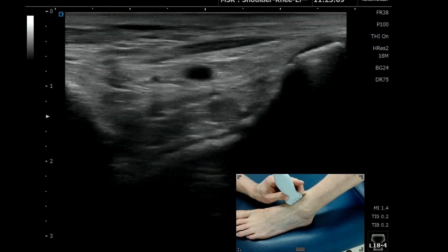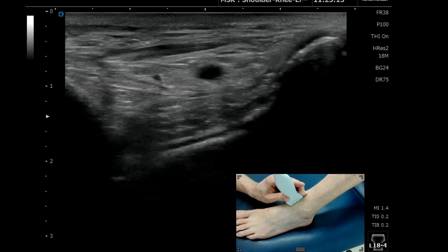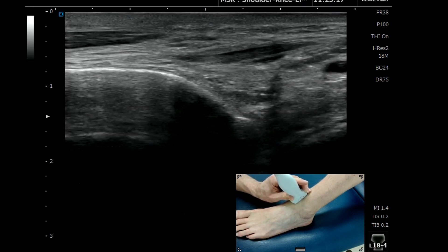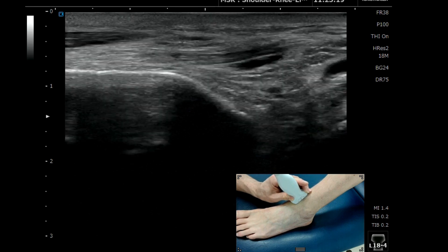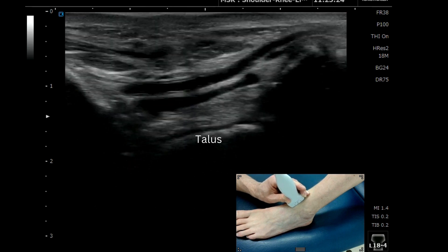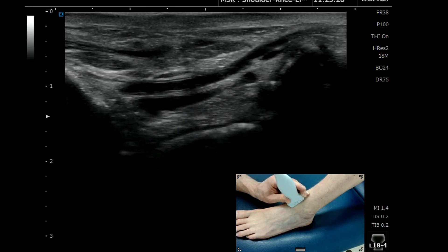This is a tutorial video looking at how to find the talonavicular joint on ultrasound. We can see the distal aspect of the tibia — bright hyperechoic bone — coming down and articulating with the talus. We can see that dark line of anechoic appearance of the articular cartilage of the talus.